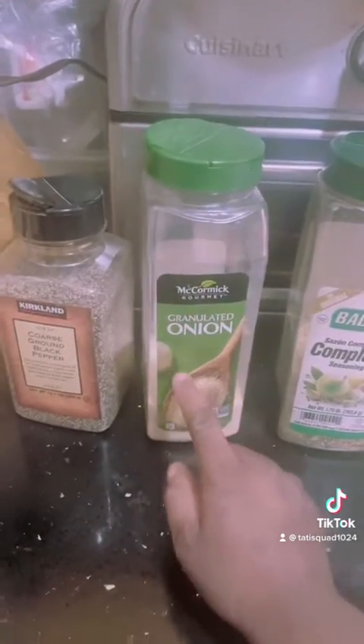I'm also using onion powder, perfect seasoning, and garlic powder. I'm also going to be making some homemade sofrito, which is onion, garlic, and cilantro.